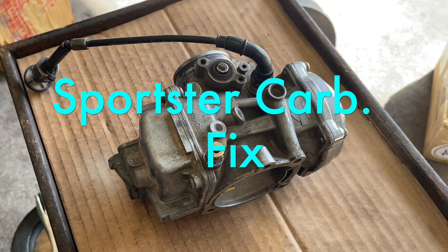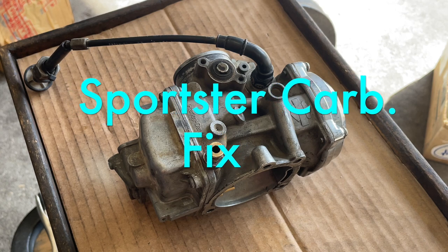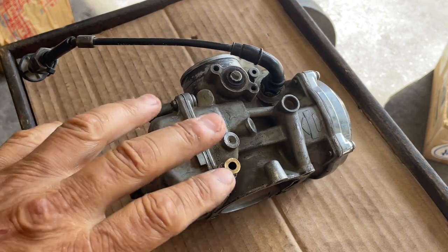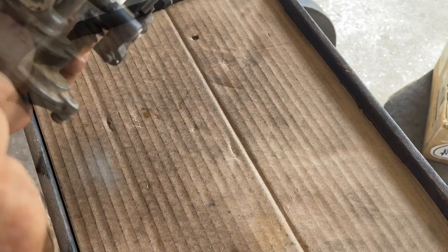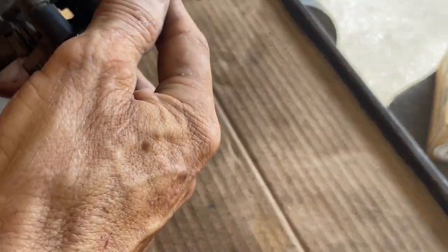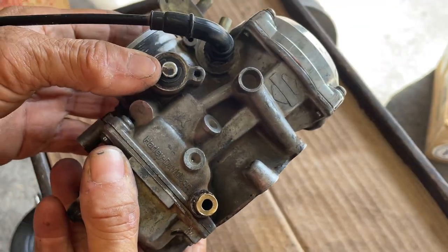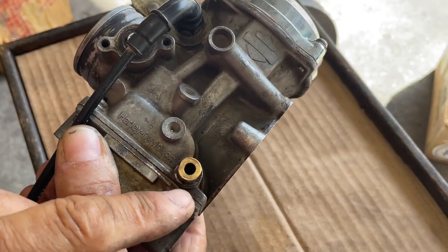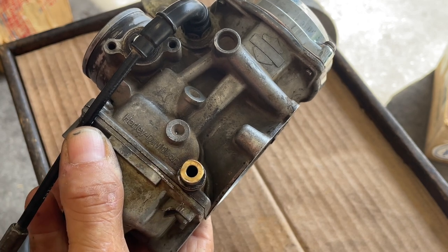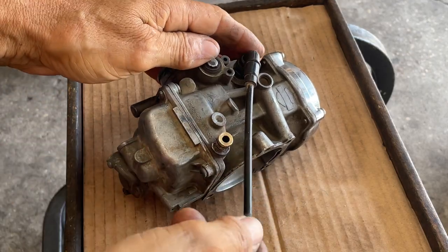Good morning. Today we're going to work on this Holly Davidson carburetor — they're all CV carburetors and they do the same thing. This is an all-for-2000 model. You got your slide here, your accelerator pump, and your diaphragm for your accelerator pump. It's obvious we've got to go through it. The choke cable is bad, the inlet has to be removed and a new one needs to be put in. With that, let's get started.